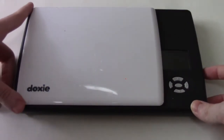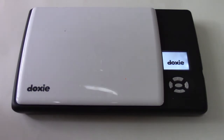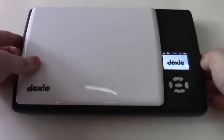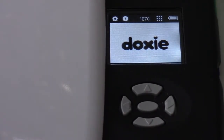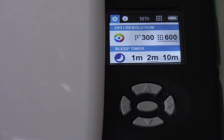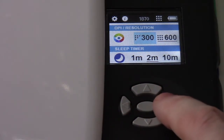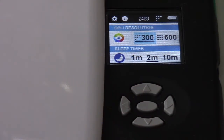It's powered on — push up until it comes on. Now we're in the menu. I'll zoom in to show how the menu works. You can use different keys to access different functions. If you press up, you access the configuration panel. There are two resolution modes: 300 dots per inch and 600 dots per inch. Right now I've got it on 600, and I can put it on 300. Below that is the sleep timer: one, two, or ten minutes before it automatically powers off.